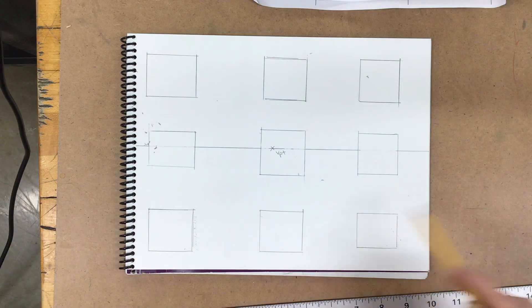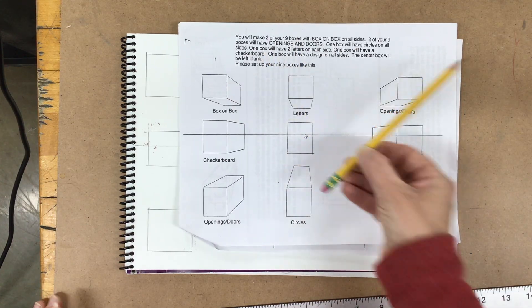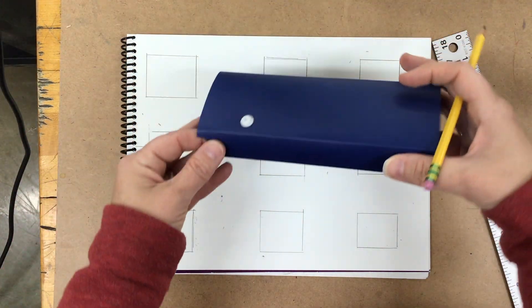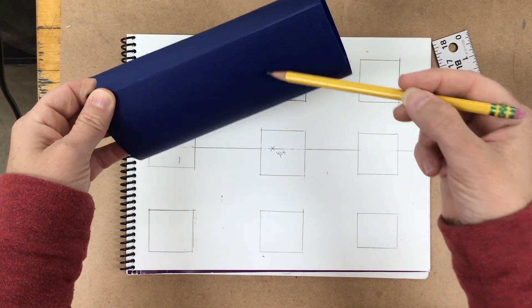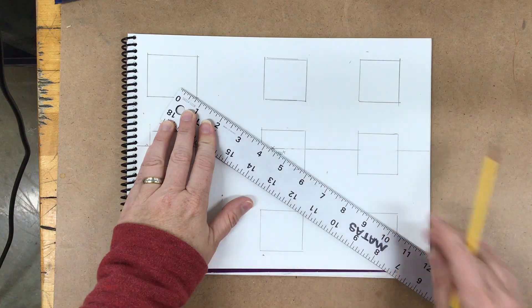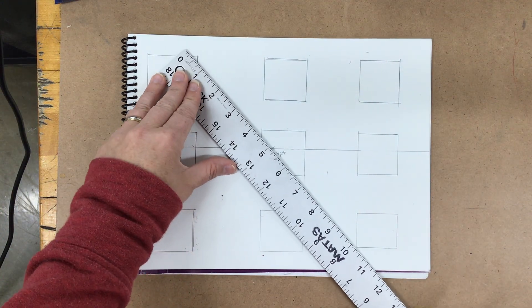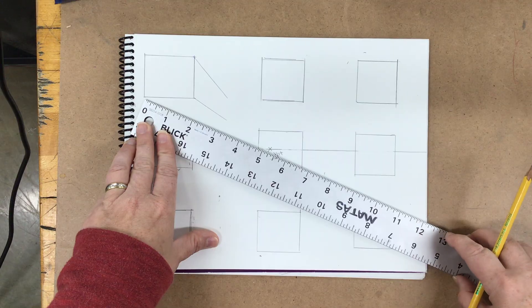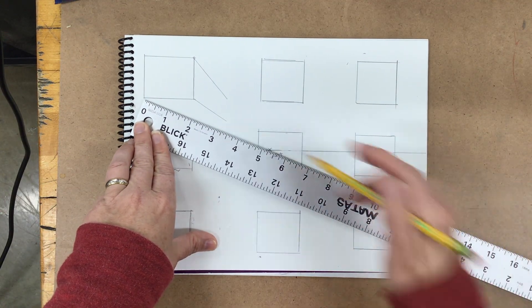Let's take these two-dimensional rectangles and make them look three-dimensional. All of these diagonal lines seem to be angling towards the vanishing point. If this is on the top, you're going to see the sides and the bottom of the object. You would connect the bottom corners to that vanishing point and decide how far back you'd want this to go. You want to make sure you adjust the ruler every time you move it so that it aligns to your vanishing point.